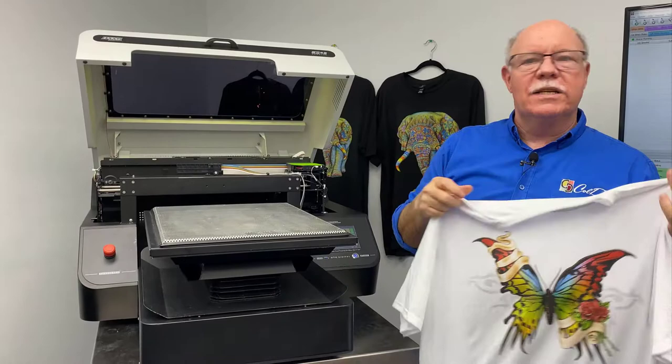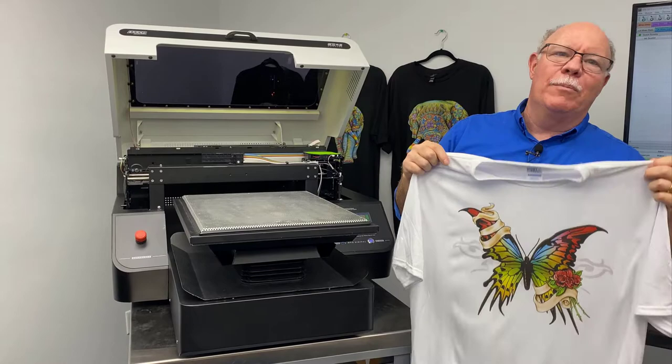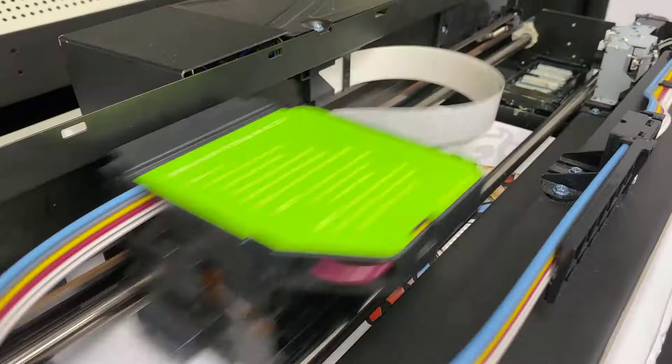We get a lot of questions from our customers - how do I do this, how do I do that. We've got a bunch of videos on how to print on a black or cotton t-shirt. So we decided to show people how to print on light polyester shirts.